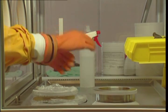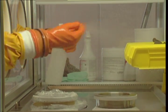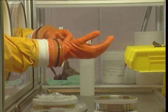Place hands in the glove ports. Wipe gloves, sleeves, and surrounding work areas with IPA solution or a cold sterilant.